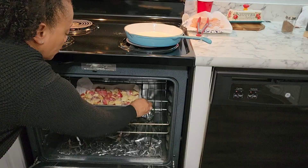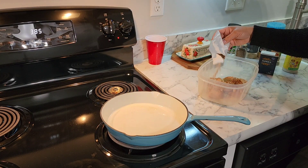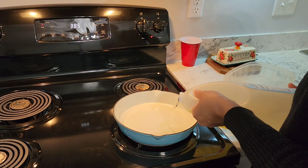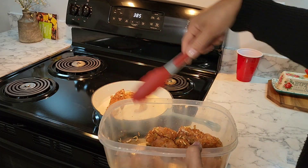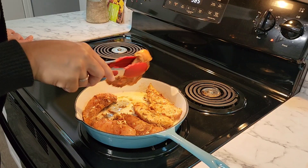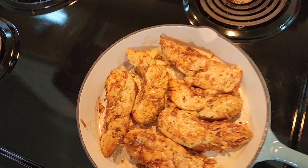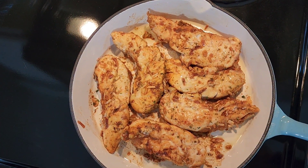For my meat, I'm making french onion chicken. If you have never had french onion chicken, let me tell you — you are totally, completely, and utterly missing out on some wholesomeness. I wish I had smell-o-vision. Oh, they look so pretty too.